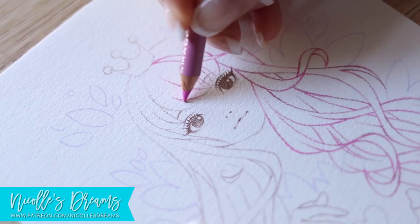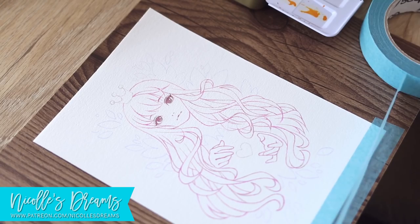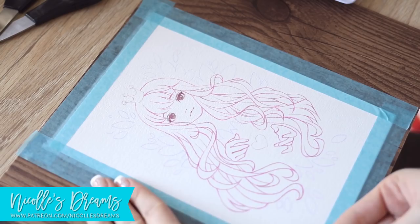Once I'm done with that it's time to tape down the paper to avoid excessive warping from the water. The blue tape I'm using is a simple masking tape from my local art and craft store. You're basically looking for something strong enough to hold down the paper while working, but at the same time gentle and easy to remove without tearing the paper when the piece is complete.